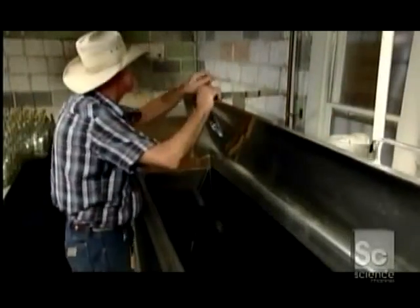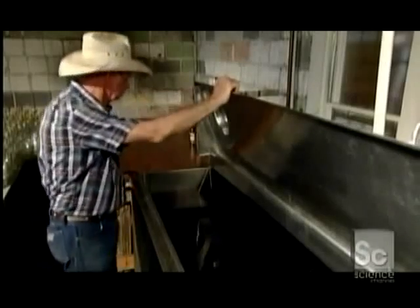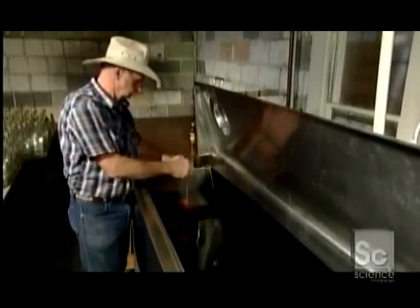Talk about a stiff drink. So they add water to cut it down to about 50%, and then it's ready to bottle.